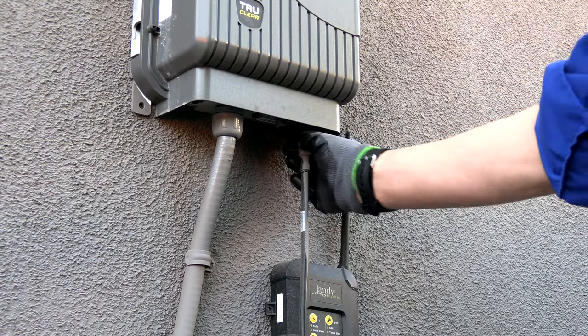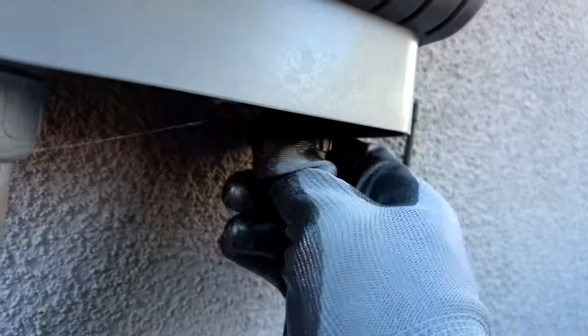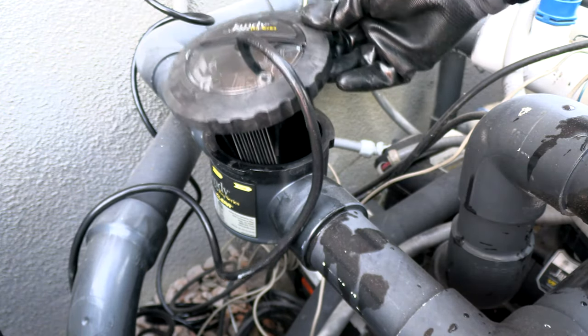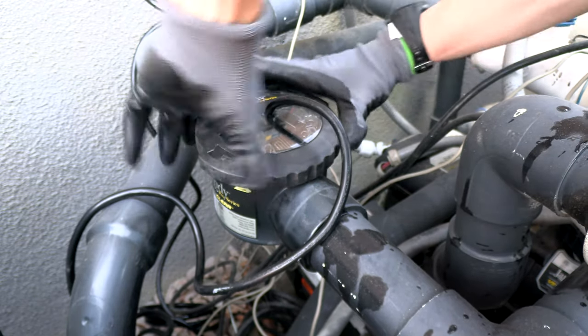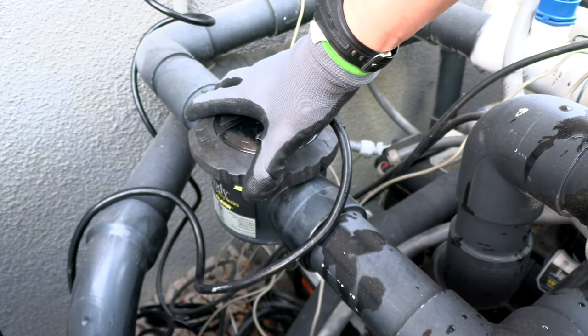I'm going to unplug the old cell. Now I'm going to plug the new one in and put the new cell in. I just find it's easier to lock it in when you're wearing gloves — you can grip it a lot easier.